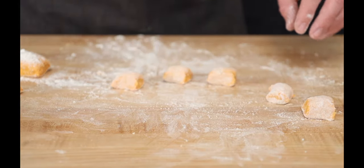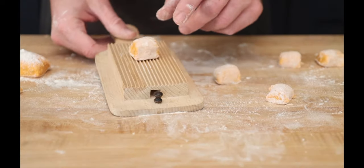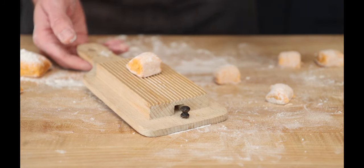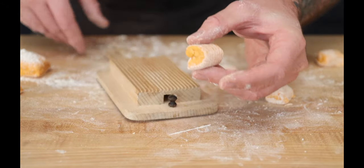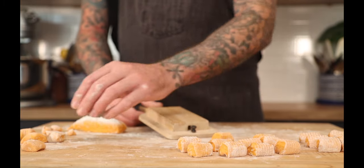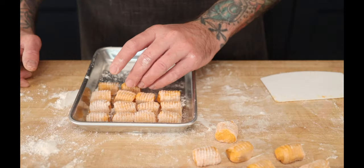Now that we have them all rolled out, get your gnocchi board. There are two sides on the gnocchi — the side that we cut and the side that we didn't. Take the two cut sides and place them on the board. Take your thumb and just push down gently to get those grooves in there. These boards usually come with a little stick — I've had mine for 20, 25 years, so that stick is long gone, but you can use a chopstick. Place them on a tray, still handling them with care.